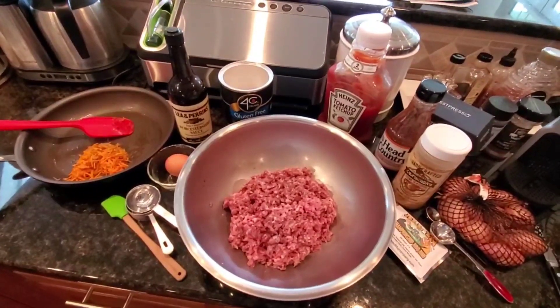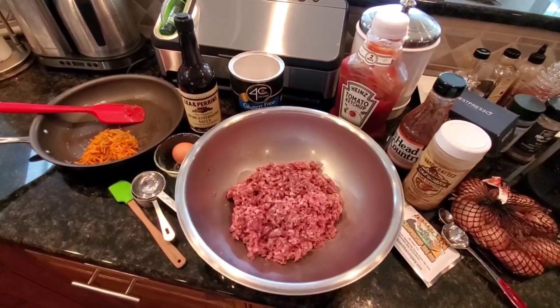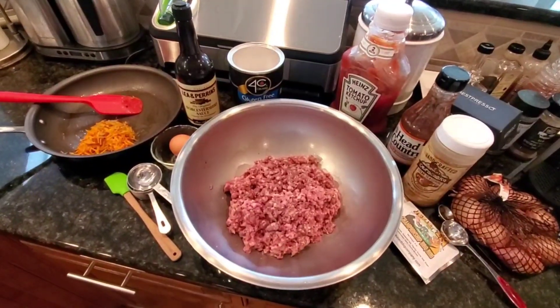Hi folks, it's Terry and Stephanie with 270 Smokers. I have been absolutely craving a smoked meatloaf, so today Terry and I are gonna smoke this on the 270 KC.